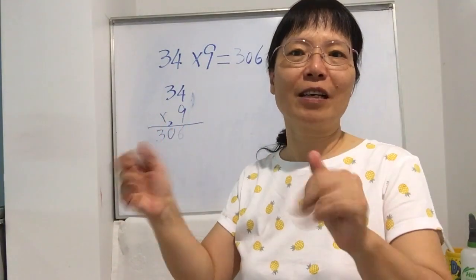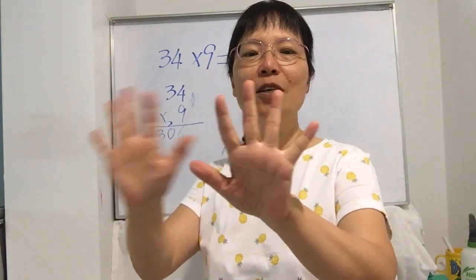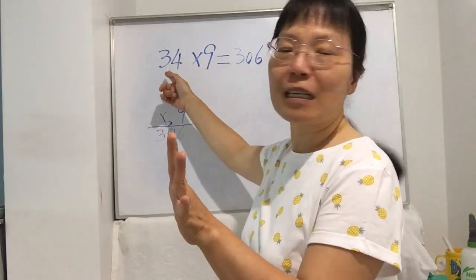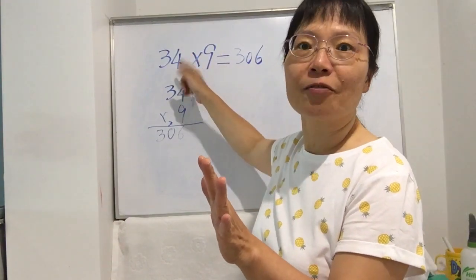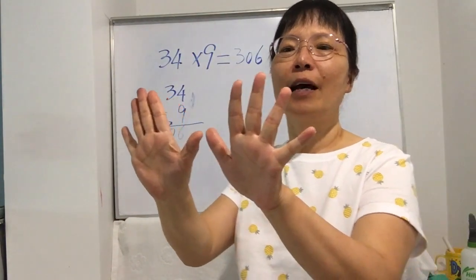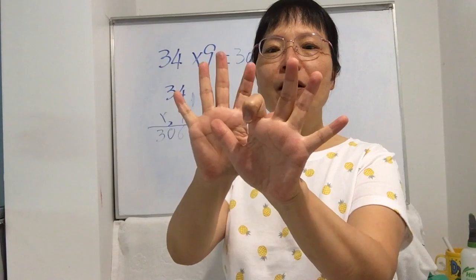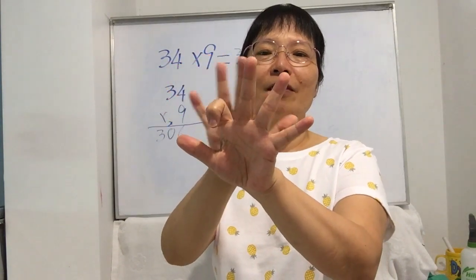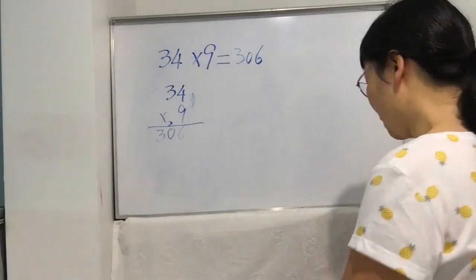Now today I'm going to show you — no need to use paper writing. Use your hand and you can figure it out very fast. Everyone get ready your hand. This is our hand: 10 fingers, 1 2 3 4 5 6 7 8 9 10. Look at the number 34 — the unit digit is 4. We bend our finger: 1 2 3 4, bend it down. That bent finger becomes zero. Left is three fingers, and the right has six fingers, so altogether: 3-0-6.